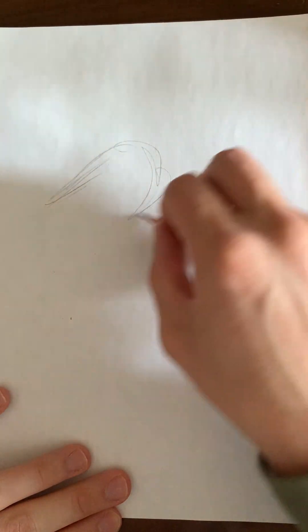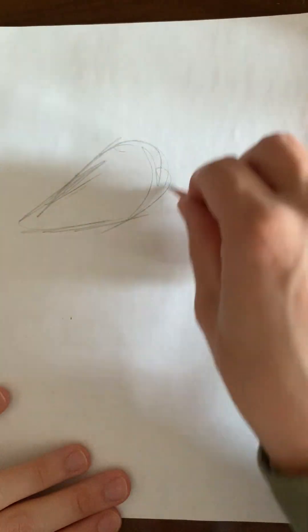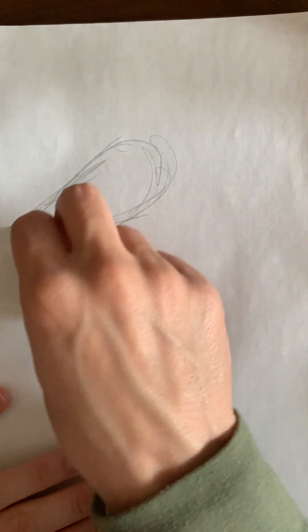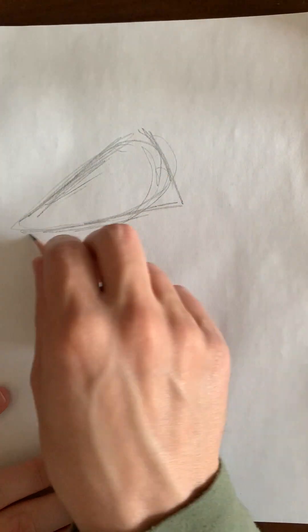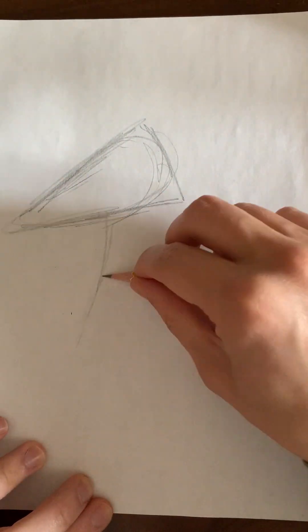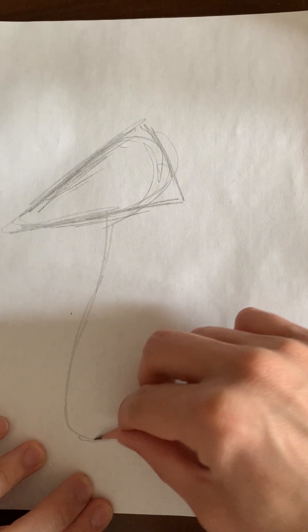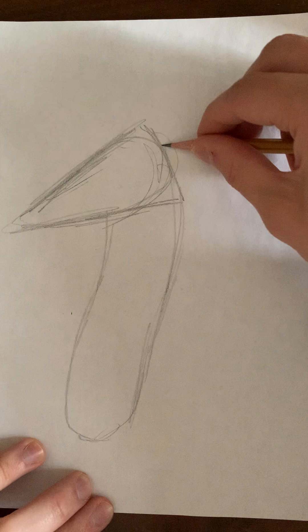Swiper's head is almost a triangle shape — almost a sideways triangle that goes like this. Remember to always draw very loose and light at first, because we're not going to use all these lines later on — we're going to get rid of some of them.